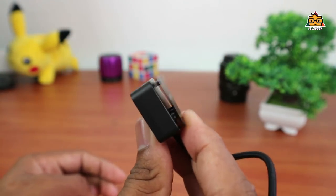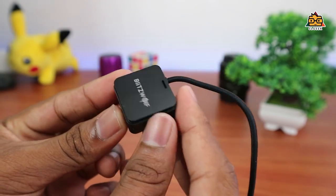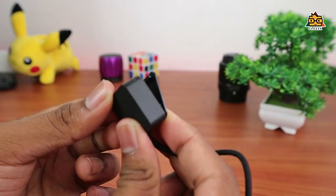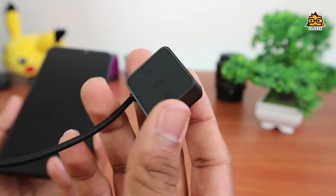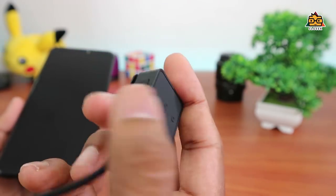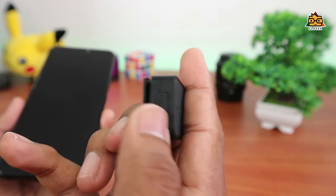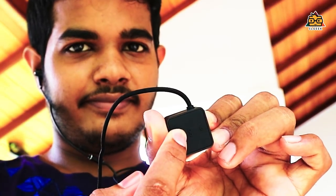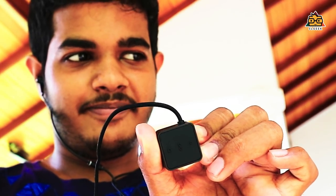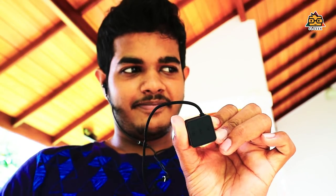I would also like to use the active noise cancelling chipset. I would like to use the AMS brand professional noise cancellation chip. I can use the headset with Bluetooth and aptX HD encoding. It's a professional noise cancelling chip — the noise cancellation performs very well.